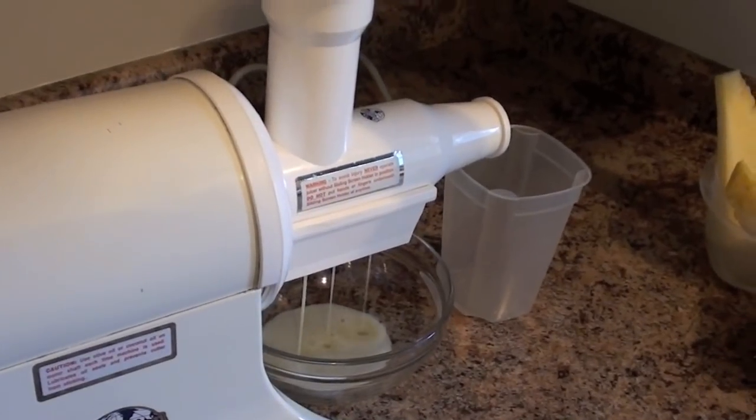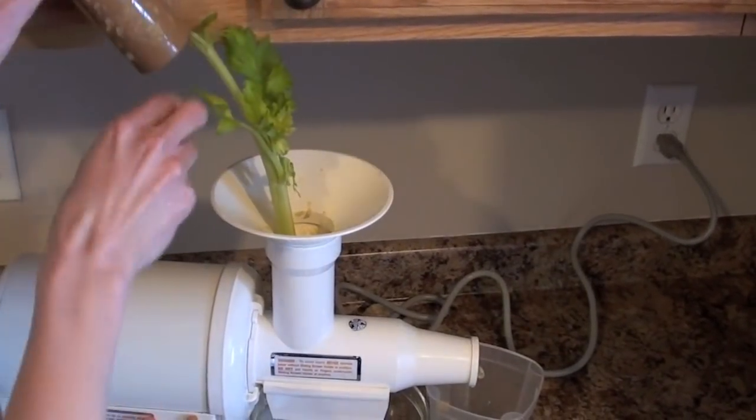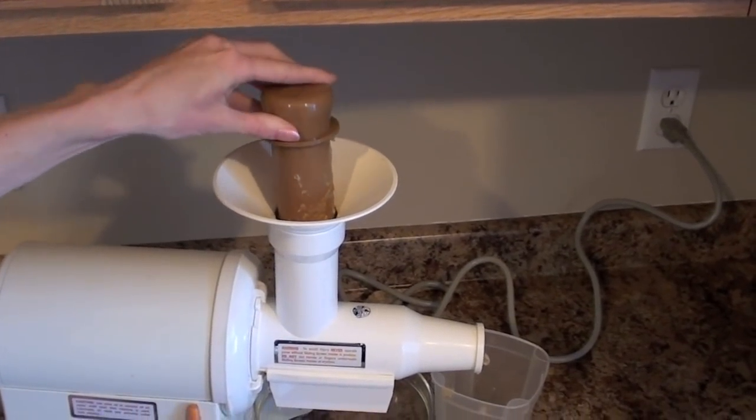We juiced a lot of different things to test this machine. It processed pineapples, oranges, apples, celery, tomatoes, and carrots easily.